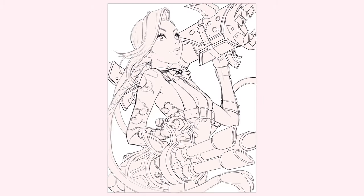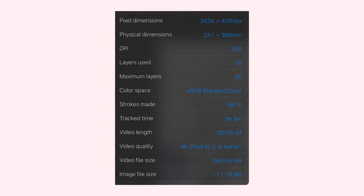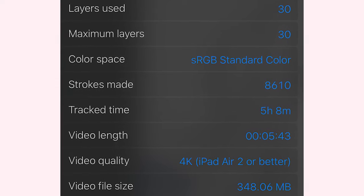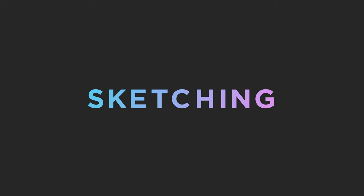The first part I want to walk you through is sketching. This is the final result of the sketch and this is how long it took me. The app counted my time working on the illustration, but I'm pretty sure it didn't add all the time I just opened the document and stared at it not knowing what to do, or all the time I spent researching or looking for references. So I definitely spent double or even triple the time shown there just on the sketch.